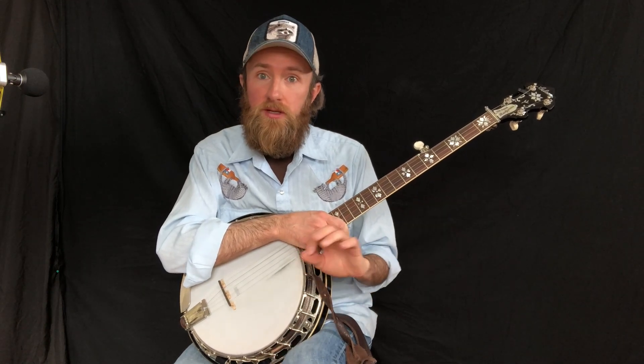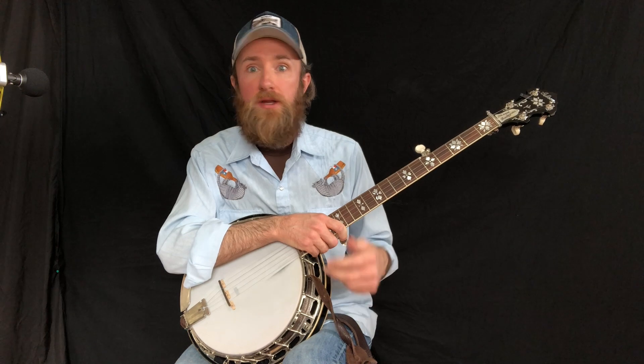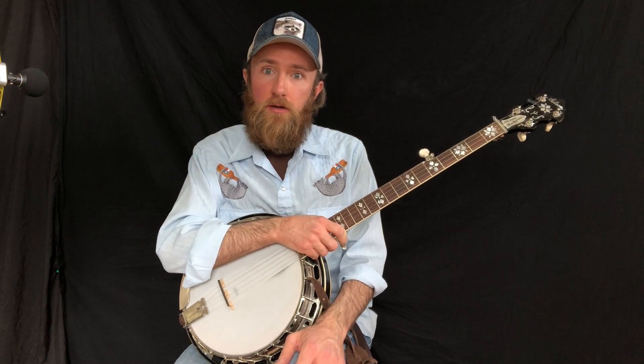With what I just showed you, that's a lot of vocabulary that you can spread around in different songs and just try. It's up to you to take this and try it in as many songs as you know, to get a good handle on how to use it and where to use it. It'll just add a cool little thing to your playing that you might not have already done. Have fun with this, and we'll see you in the next lesson.